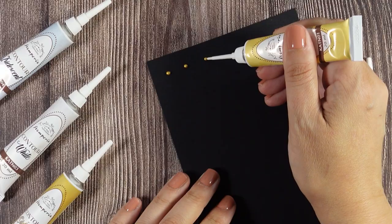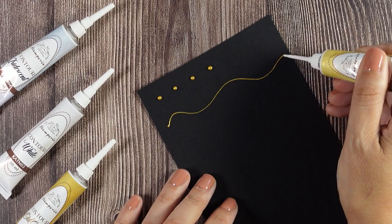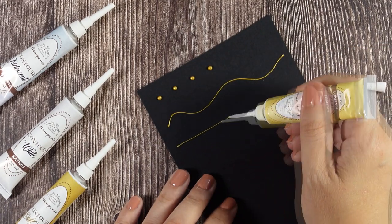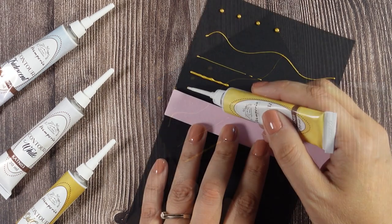Use our contour liners to create dots that look like pearls, outline images, or just create borders and doodles. You can have thicker or thinner lines depending on how much pressure you apply.